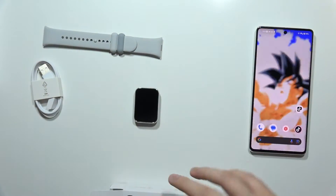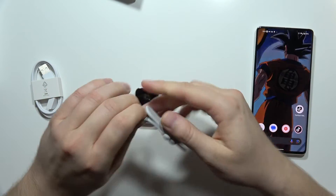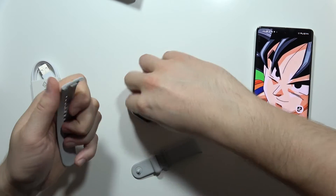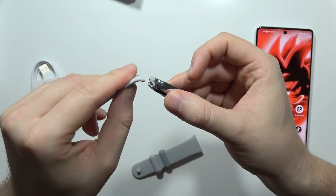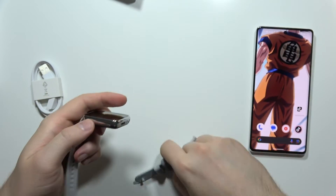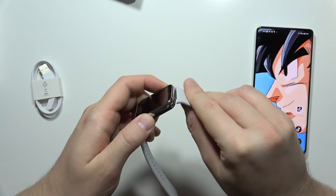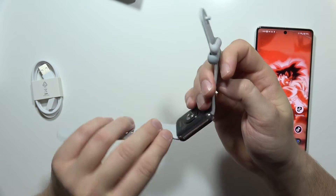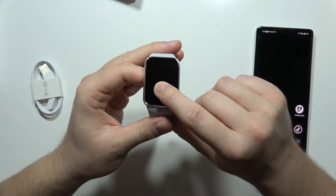There's also a warranty card in the box, and that's everything included. Now let's put on the strap. It's quite easy — all we have to do is put the two pieces together like this, and do the same with the other side. Now the bands are attached.